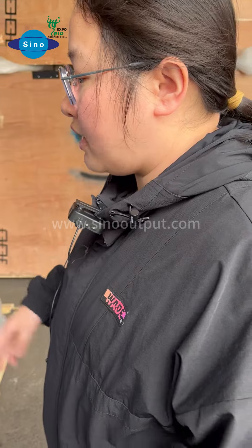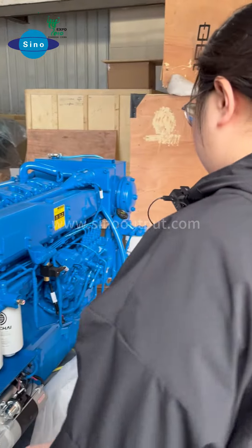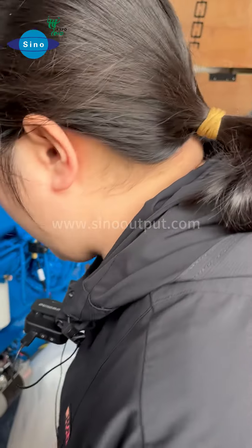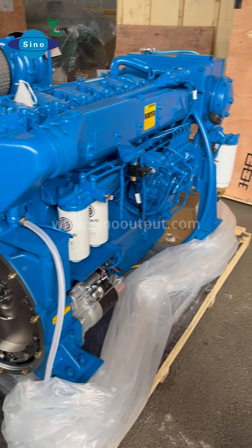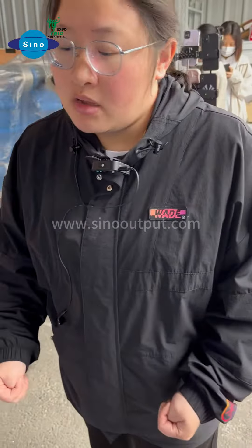That is very nice — this is the original Weichai. We can see the original Weichai logo on it. And every Weichai manual engine that we see here, we will also have the Weichai certification for you.